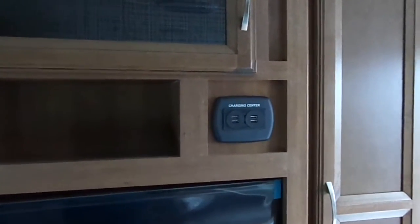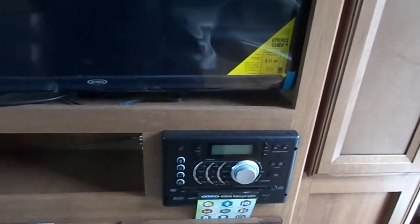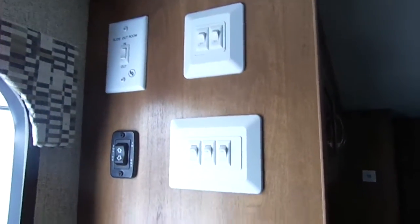The TV goes right into the bedroom but only swings in one direction. You also have four USB ports for your guests so everyone can charge their phones. You have lots of storage space for games, books, and DVDs, as well as an AM/FM/CD/DVD player with Bluetooth connectivity, USB port, and a full entertainment center — so you can really host quite a nice gathering. All your buttons are up nice and high so you're not going to accidentally bump them and kids aren't going to play with them; they're up and out of the way.